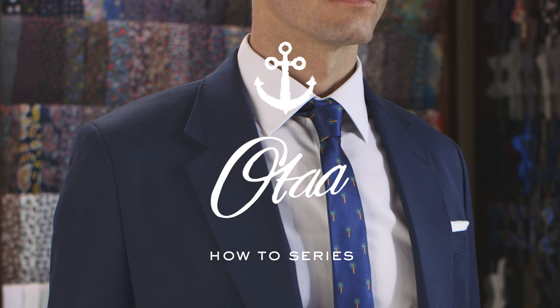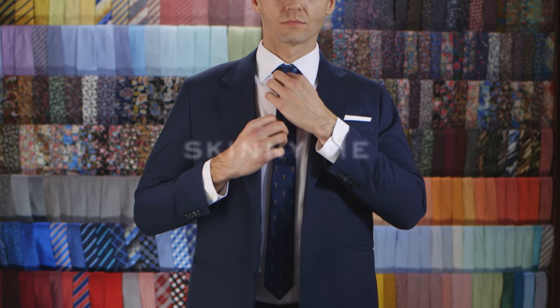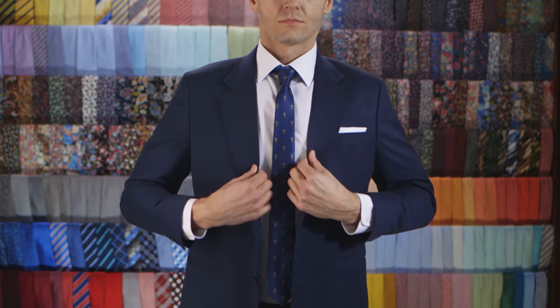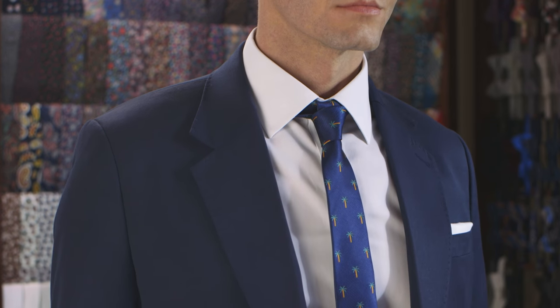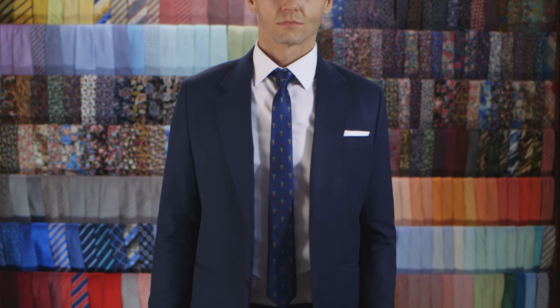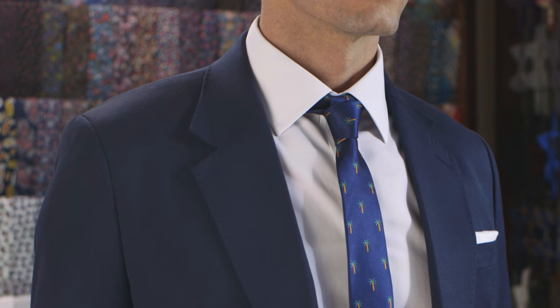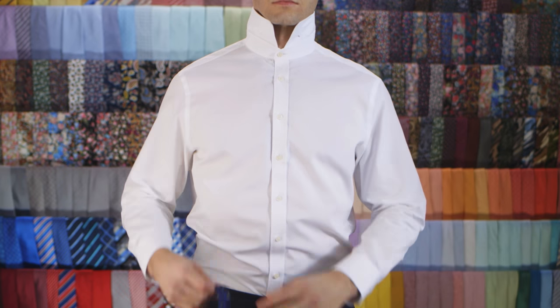Skinny ties sometimes need a little extra attention because they can look out of balance if you choose the wrong knot. Don't stress out though, that's why I'm here. I'm gonna show you the perfect foolproof knot for all your skinny ties. It's a godsend basically. It will suit all your collar styles and all your fancy occasions. Don't forget to hit that like and subscribe button. All right, let's jump in.